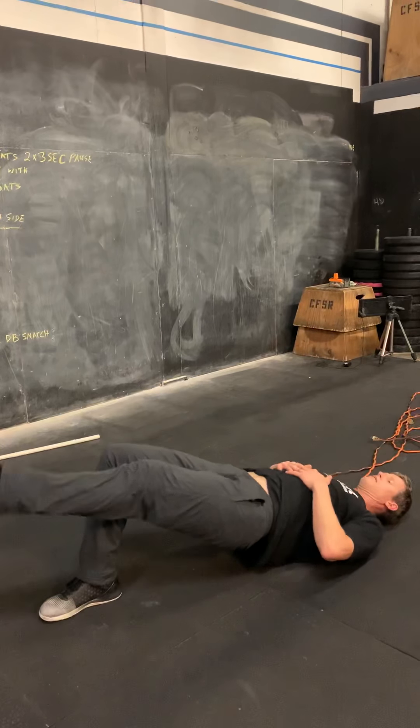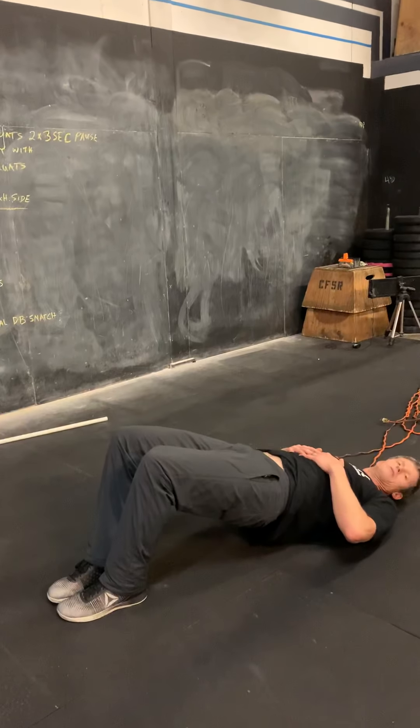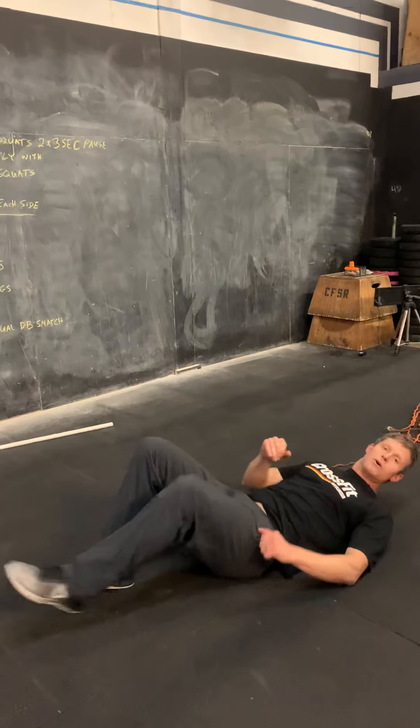Wednesday, April 1st — Equipment-Free WOD. Hello! So today I'm going to have you work on your overhead squat.